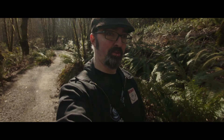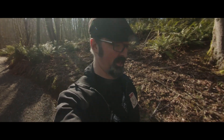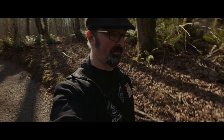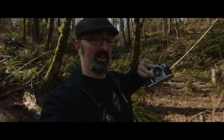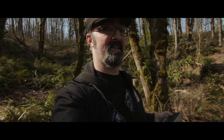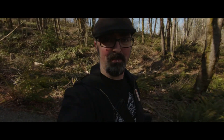Hi guys, I'm out at Newell Creek Canyon today, which is a very new hiking park near my house. I had a Sunday afternoon off without the family — they're all off doing other things — so I decided to go for a hike. I've got a Kiev 4 to test out, and I figured this was a beautiful day. It's not raining for once, so I came out here to take some shots and do a little review while I'm out hiking.